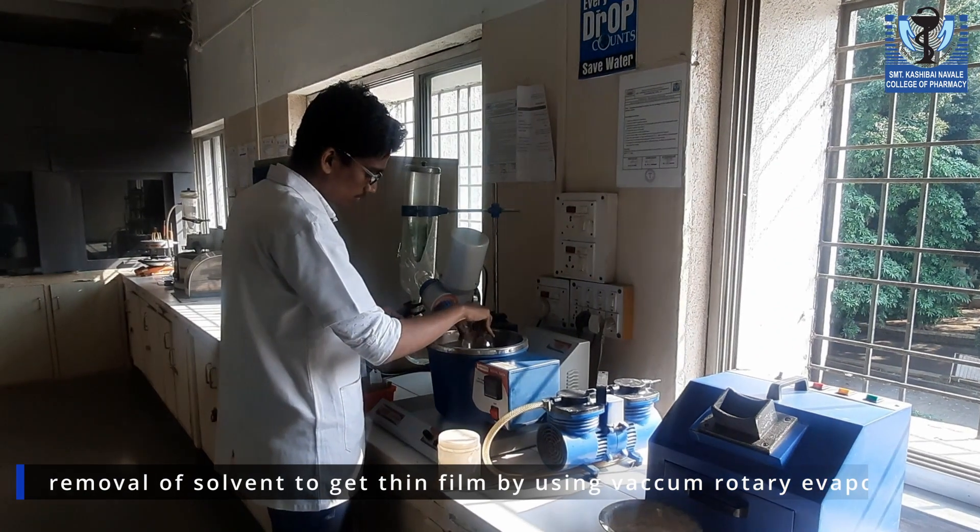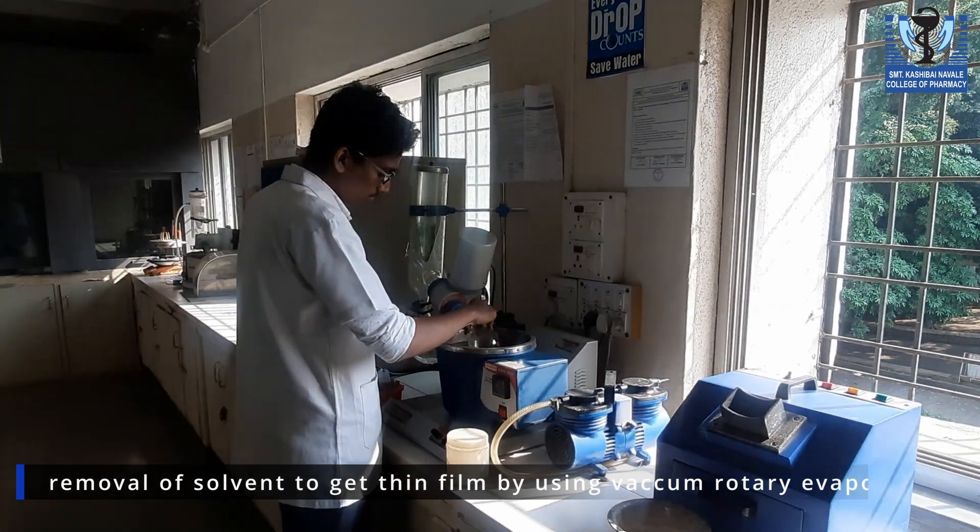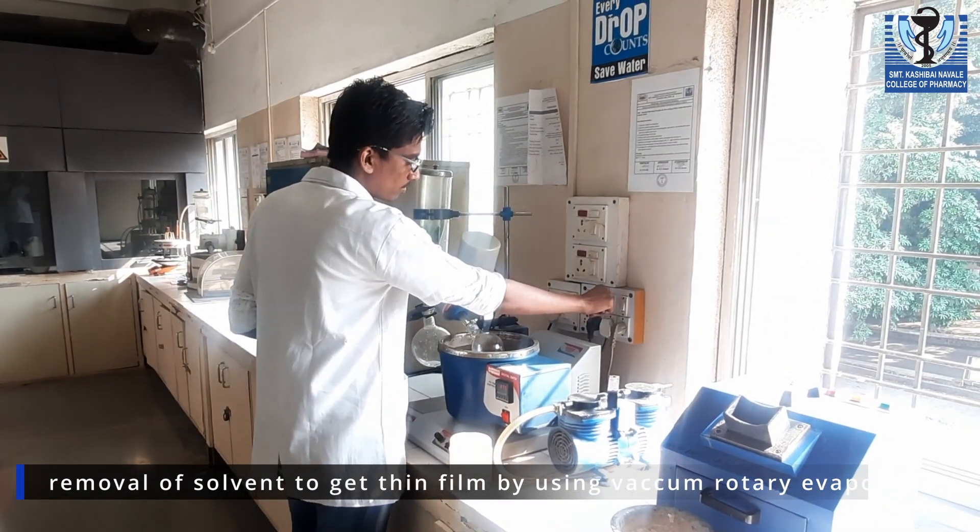Attach the RBF to a vacuum rotary evaporator to remove DCM and get a thin film of surfactant and cholesterol on the wall of the RBF.